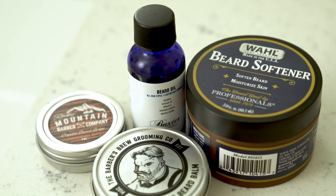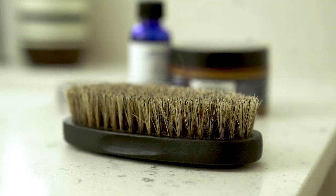Today we are talking all about beard care — beard oil, beard balm, beard conditioner, beard brushes. What does it all mean, how do you use it, and how does it help your beard? If you're looking for a video on how to trim your beard, I'll link to one up here, but today we're talking all about beard care.